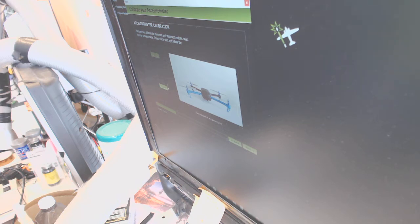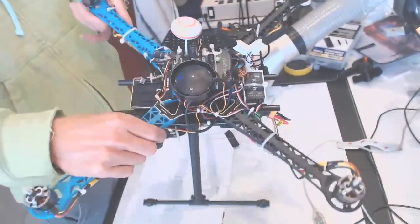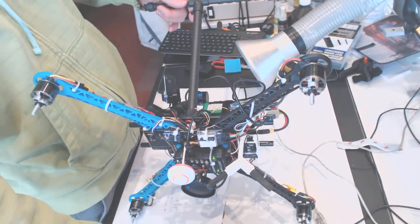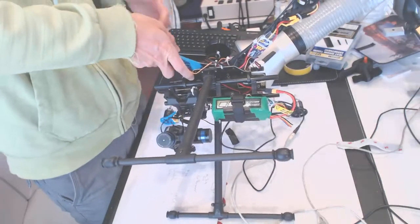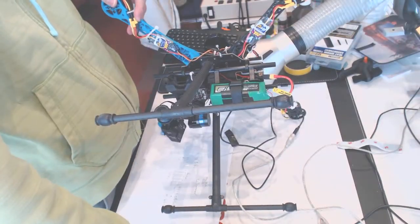It says press the vehicle level and press any key. So press any key — left side. We position the drone on the left side and press Continue. We position the drone on the right side and press Continue.